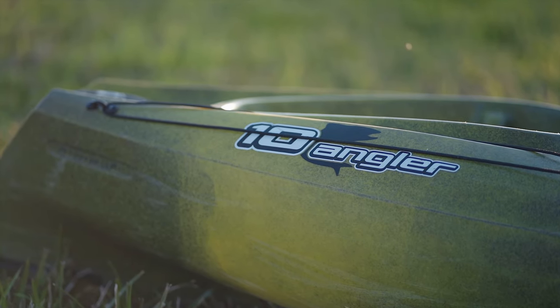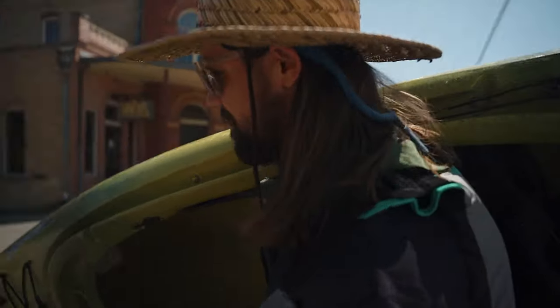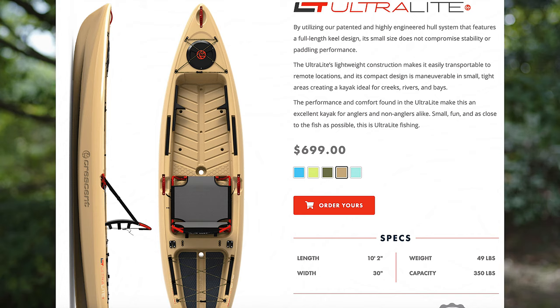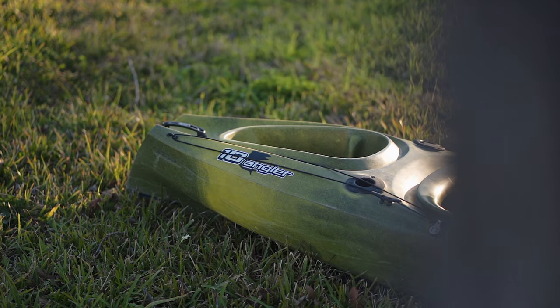Looking at the raw numbers: the Old Town is 10 feet long — great for garage storage — weighs 47 pounds, which is really light, and generally MSRPs around $500. I'd almost never recommend buying big box at full price since they go on sale quite often. Boutique brands like Crescent Kayaks don't run many sales but already have a great product at a fair price. For comparison, a Hobie Mirage at 10 feet is around 75 pounds and costs over a grand — a nice boat, but that's not to say the Vapor 10 won't also get the job done.